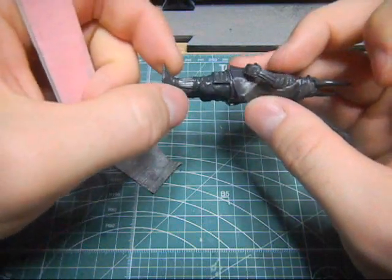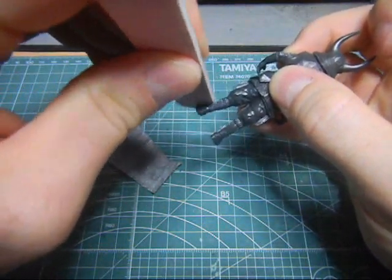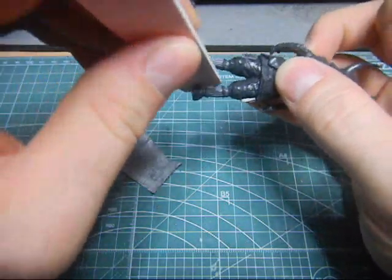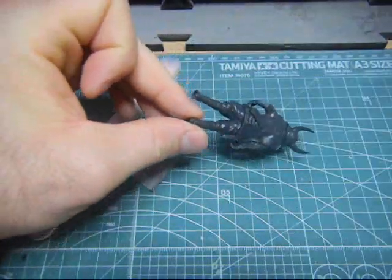There. Now, it's not really that noticeable on the feet, the boots, but - oh, look at that! I missed a spot here.